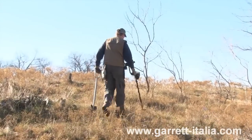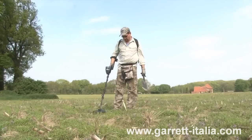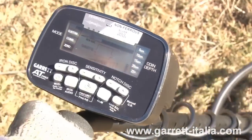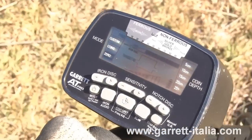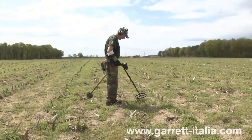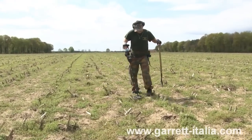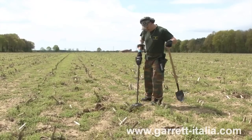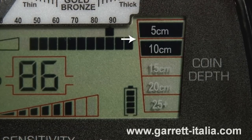This system, used in conjunction with the audio target signals, provides you with more information. It is important to understand that the AT Pro's detection depth can exceed Target ID depth — in other words, you will sometimes hear faint, deeper targets that do not provide any Target ID. Target values can vary based upon the orientation of the target in the ground, the amount of ground mineralization, and other factors. It is important to practice in the field to learn how these factors affect Target ID. This depth scale will indicate how deeply you'll have to dig to recover any coin-sized target that you find.